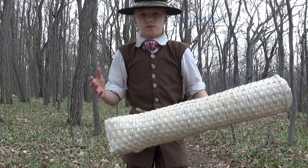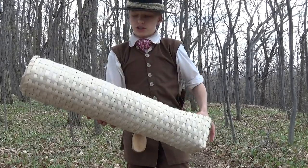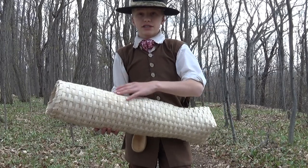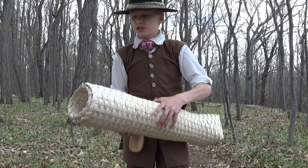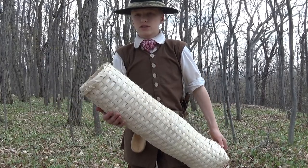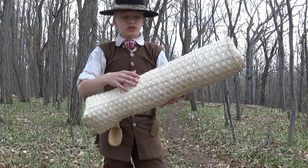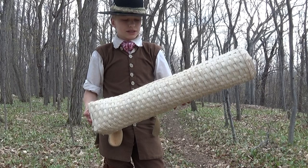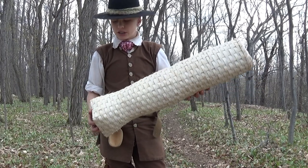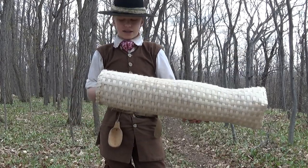This basket can really catch anything from an eel to a bass to trout. For anything bigger you have to make a very large basket, but this was a very popular method not only in the 18th century, but also before and after, continuing today as a method of catching eels and other fish. These were not only made out of splint, but also willow was a very popular material. So thank you for watching today and see you on the next one.